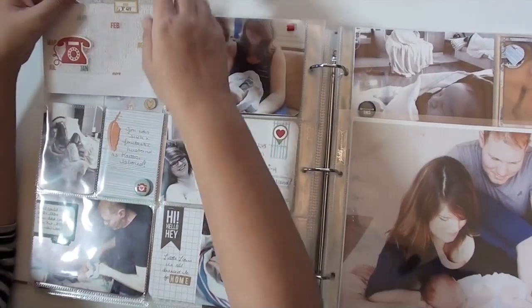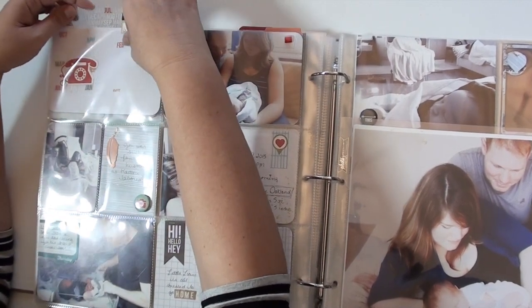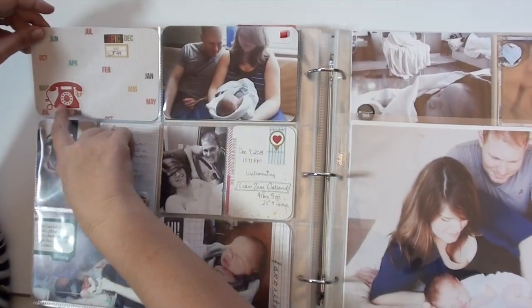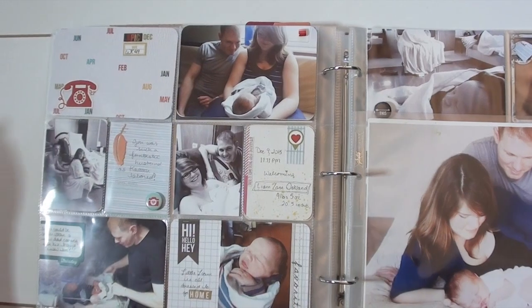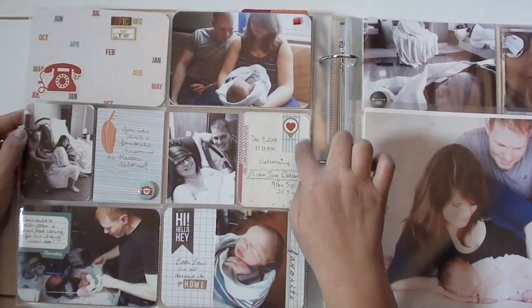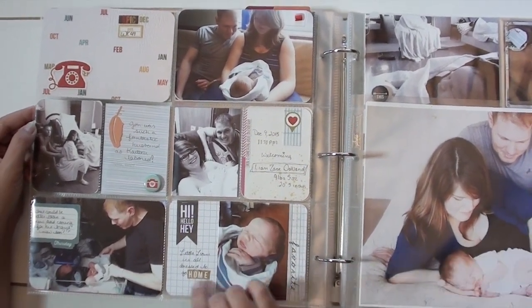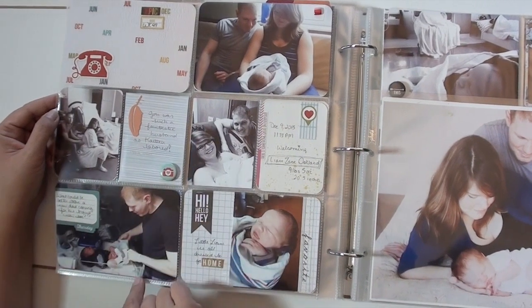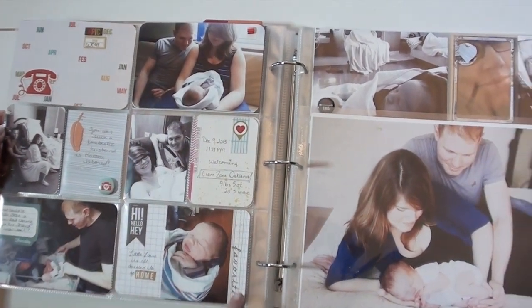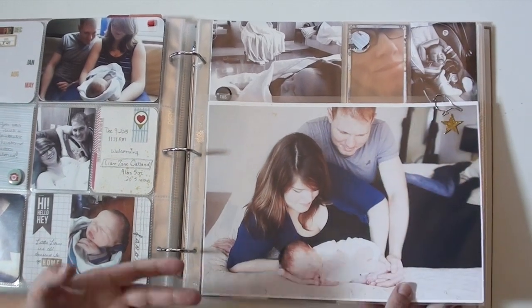This one's kind of fun — this was a transparency piece from the Simple Stories line, and I added a 'Week 49' label on there. I rounded the corners on this, just for a different look to break it up a bit. There's a little button on the outside and some washi tape, keeping it real simple.